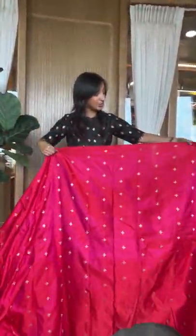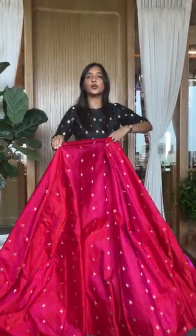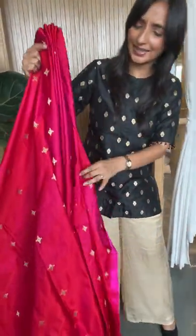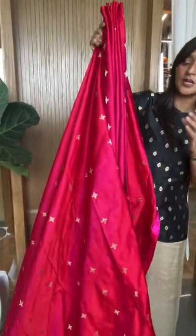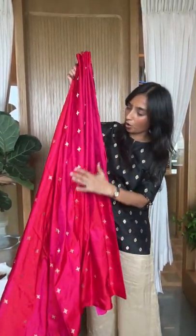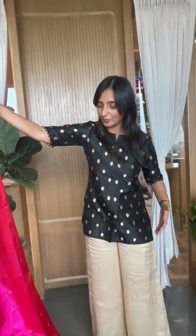Now this is a satin one and you will see that it looks really nice. If you are looking for a soft fold, something really nice and rich but not very heavy, this is a great option. We also have a picture of this piece made as a lehenga which we will be showing to you.